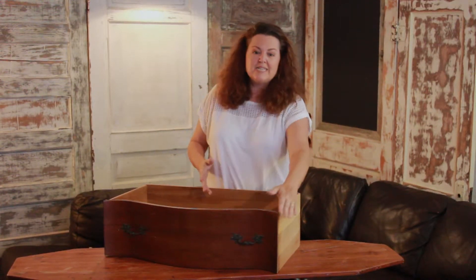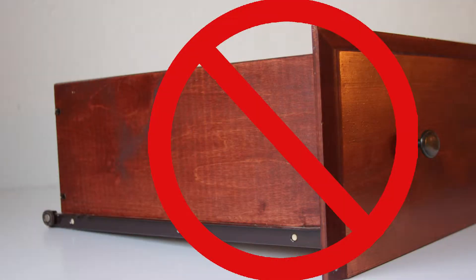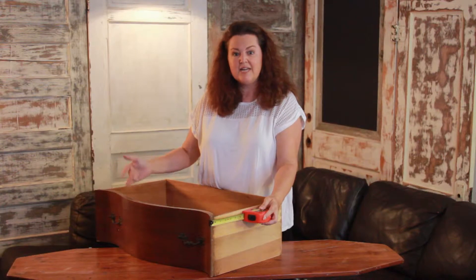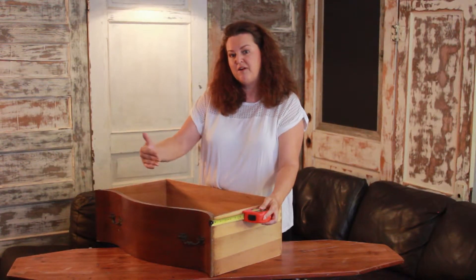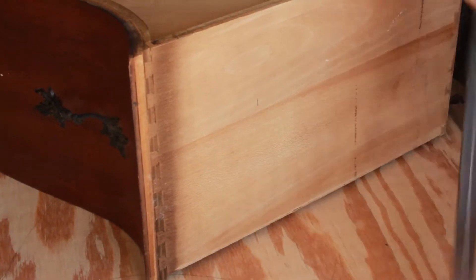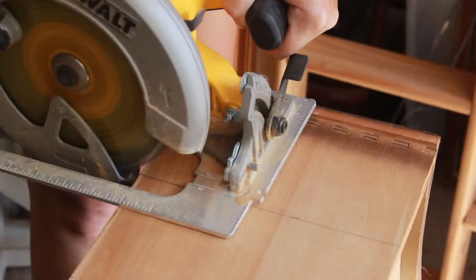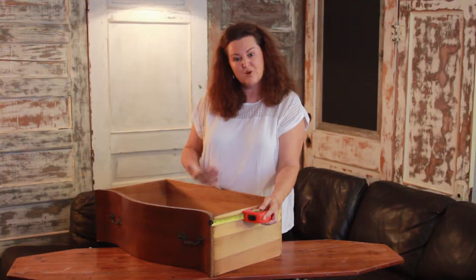The most important thing is the sides of the drawers need to be flush with the front. Once you have a good drawer you'll need to cut the back of your drawer down. I like these shelves to stand out about five inches from the wall, so I measure back about five inches. Use a speed square to draw your cut line, then use a circular saw to cut the drawer down to size. Now you have a workable drawer form.